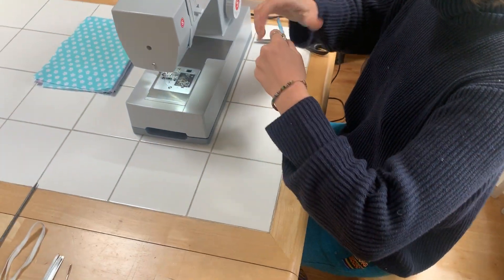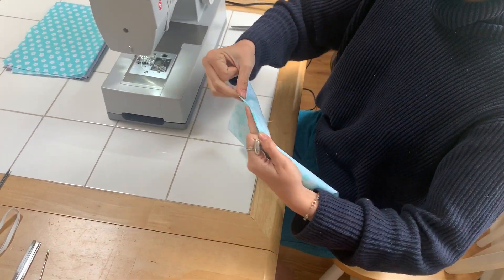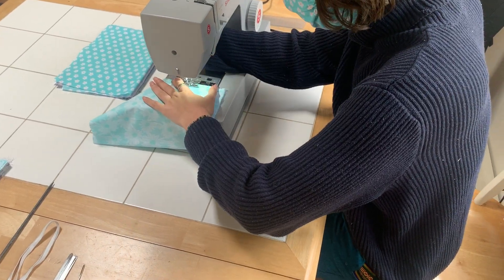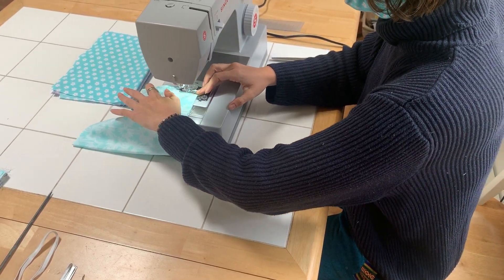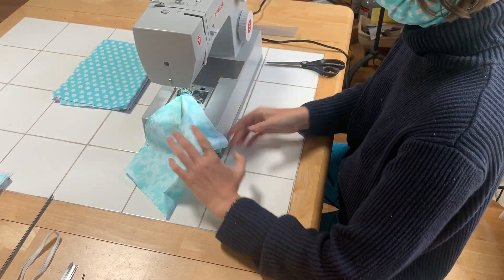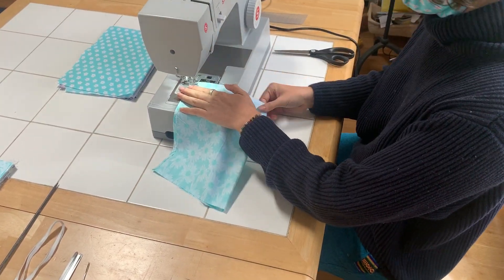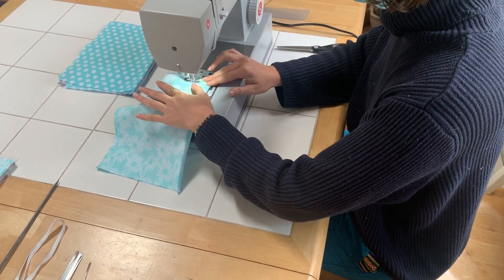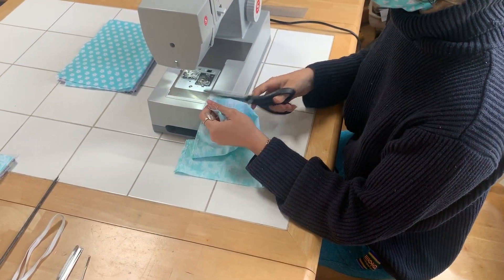Now we're going to do a simple L-stitch to make the space where the filter can go in — this is creating the pocket. I go in about a thumb's length. You go to the end of your hemmed side, lift your presser foot, and turn the fabric to continue the L. I leave about a quarter inch for the stitch on that edge.